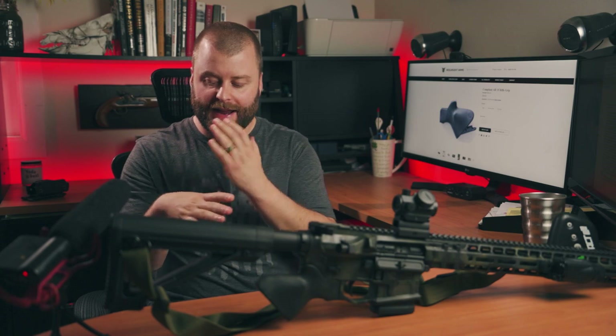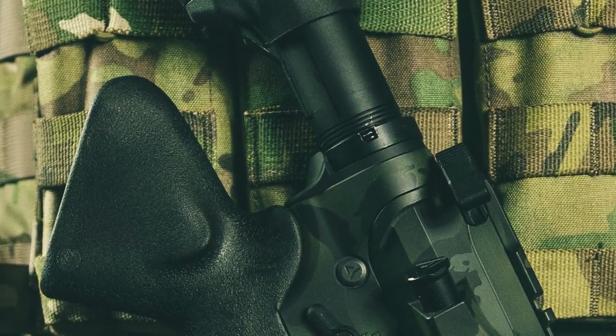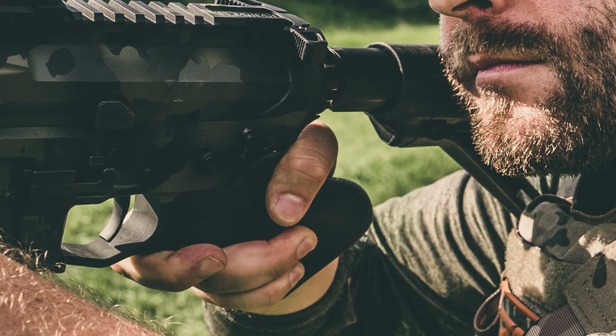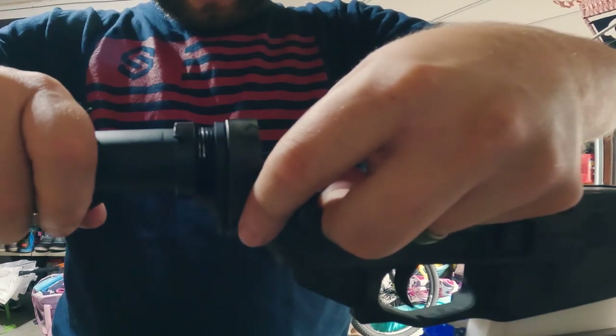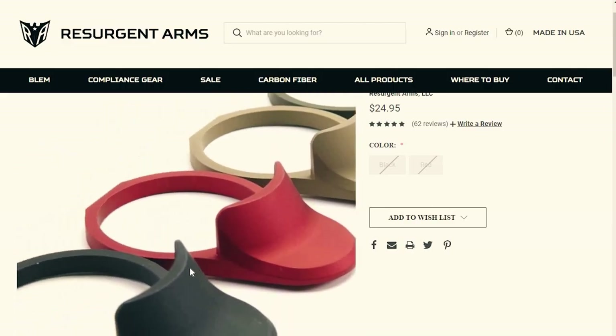Another issue a lot of people run into with compliant grips is that your hands sit much higher on the carbine than normal, so the end plate and castle nut can actually rub on the web of your thumb. It can be extremely irritating after a long day of shooting, or even cut you open if your equipment has gotten sharp over years of use. Resurgent Arms came out with an end plate that has a curve to it that is much more comfortable. The slope covers the castle nut and all the edges are nice and round. I would highly recommend it if you're running the spur grip or the Resurgent Arms grip. Installation is easy if you know how to assemble one of these rifles. The end plate comes in four color options: black, red, OD green, and desert tan.